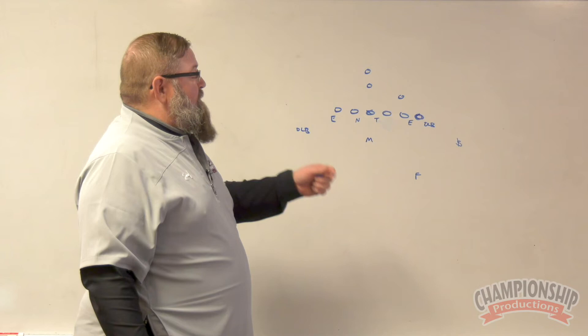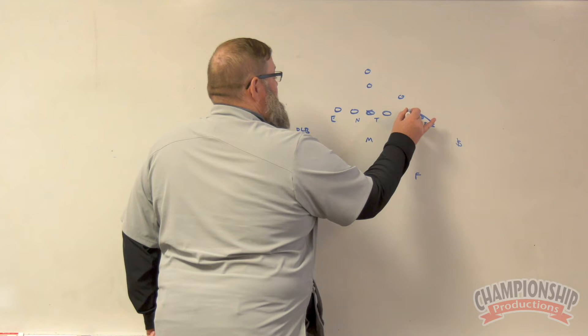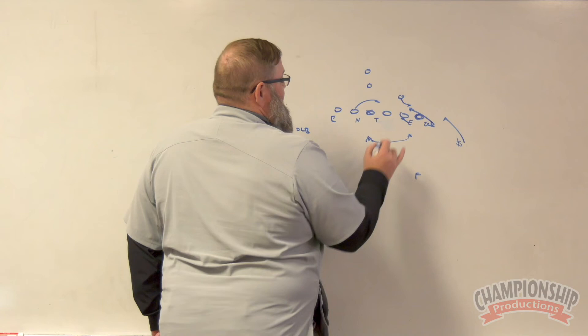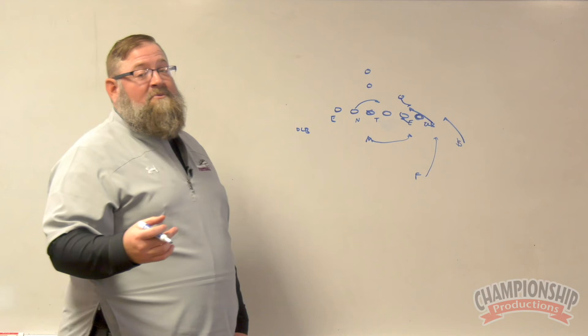What this allows us to do is we're going to spill everything. So what we're trying to accomplish is when they're trying to run power G, our mic is going to stay behind the ball, we're going to get a force player, we're going to get an interior field player, we're going to get an alley runner, and we should still be able to outnumber them at the point of attack.